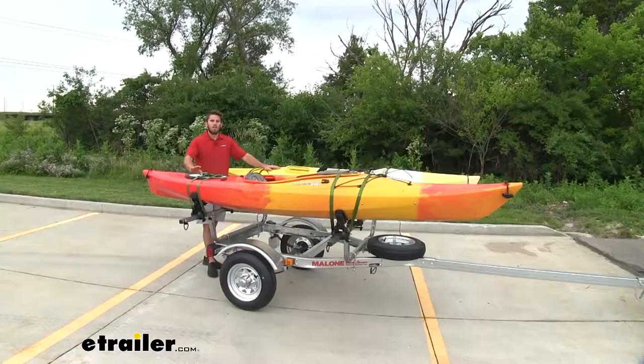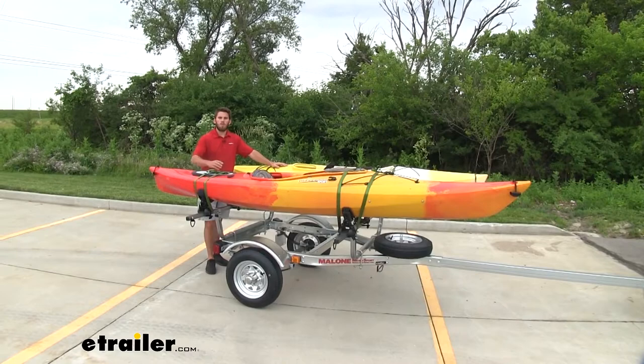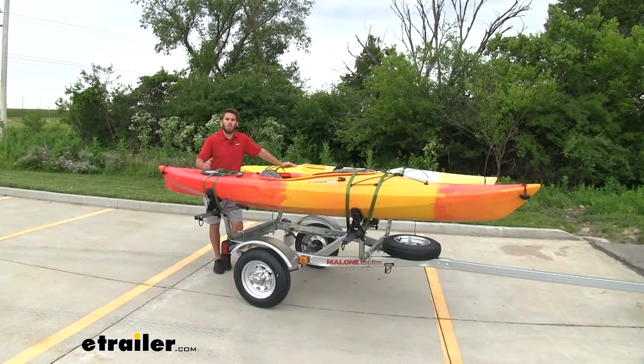With this trailer kit, you are gonna be able to get two of your kayaks loaded and strapped down with our included straps and get them to and from the water without really having to hassle with getting the kayaks on your roof rack.